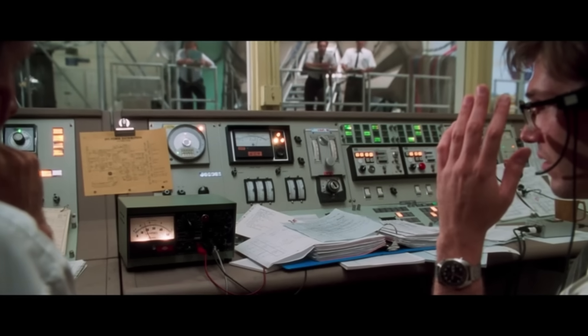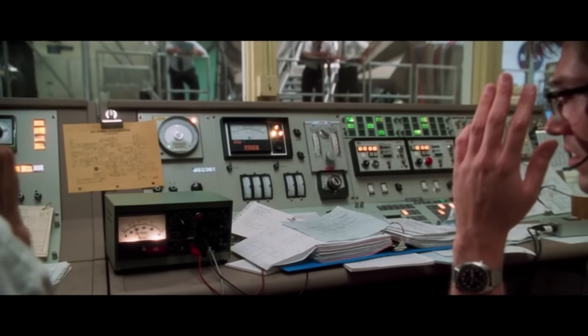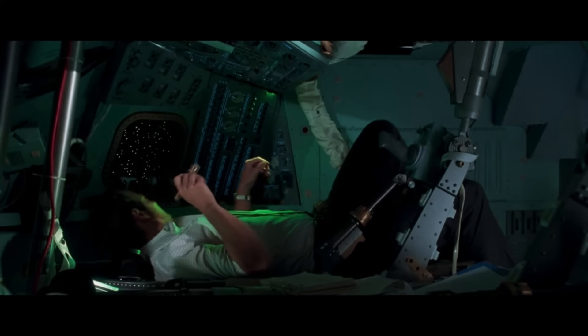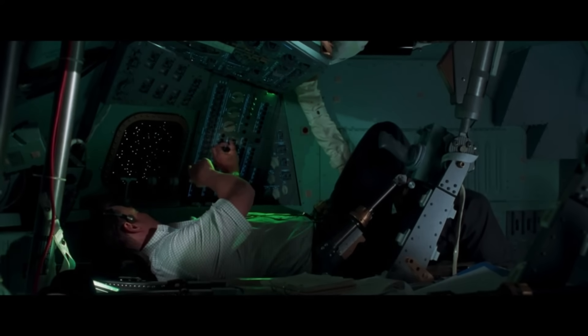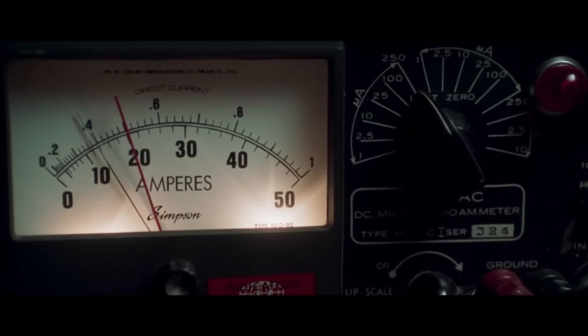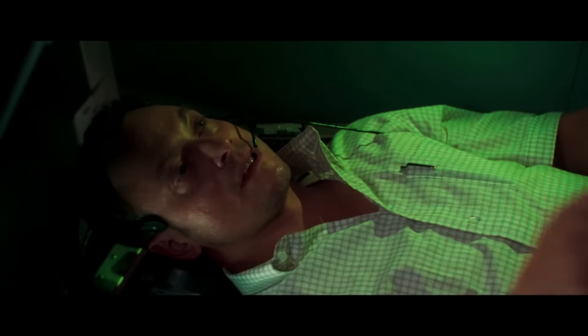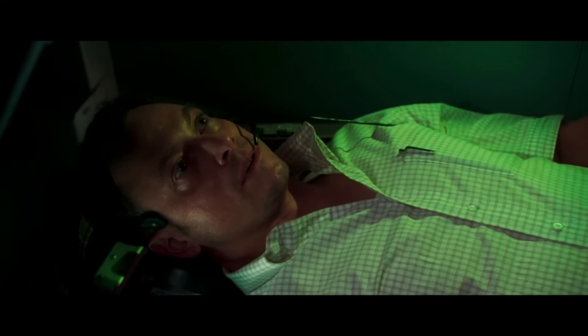IMU is up. How am I reading? You're under the limit. Keep going. Okay. Flood lights to fixed. Okay. Bring it up in guidance. Here we go.